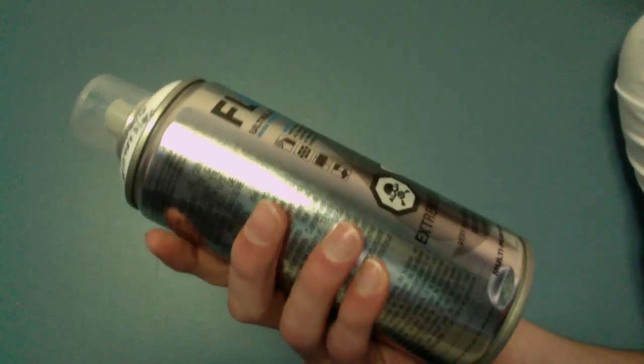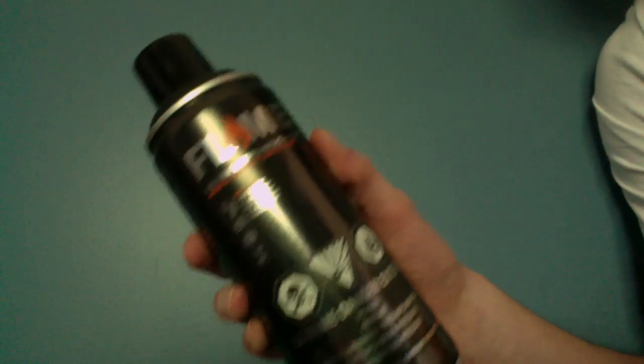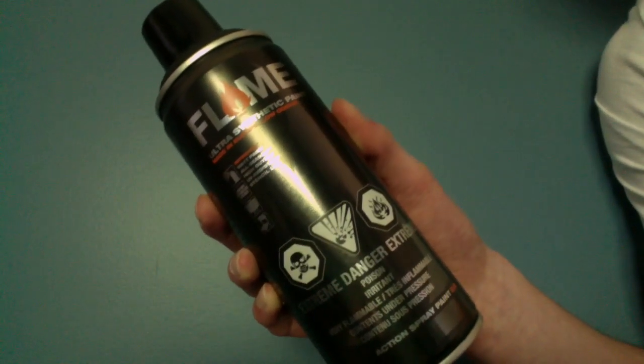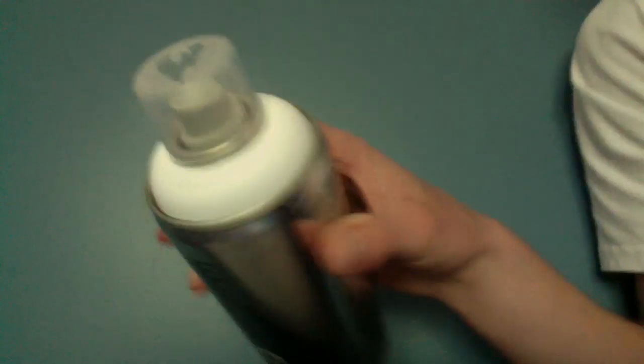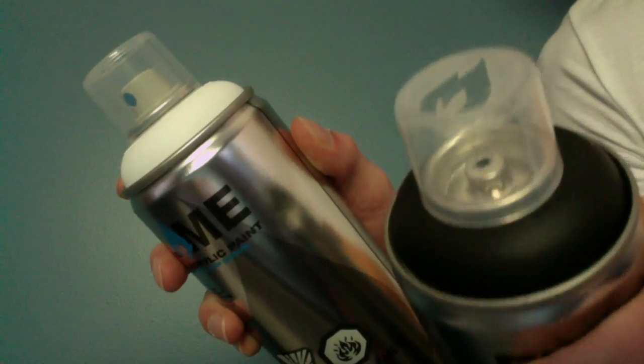Flame Blue, as I said, is acrylic-based and low-pressure. Flame Orange is higher pressure and synthetic-based. They're also claiming low odor, and it comes with a stencil cap as well as a Widowmaker cap — a wide cap. I have a Flame Blue in white as well as a Flame Blue in black, so we can test out how the opacity holds up for white and how the overall paint holds up for black.